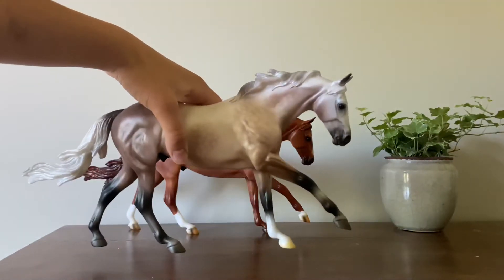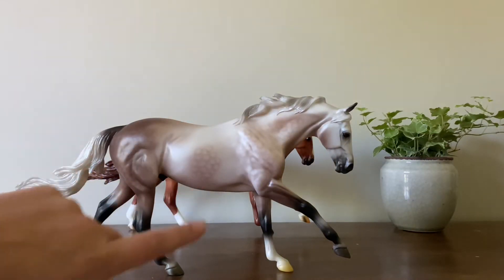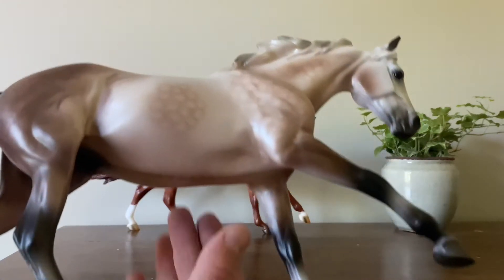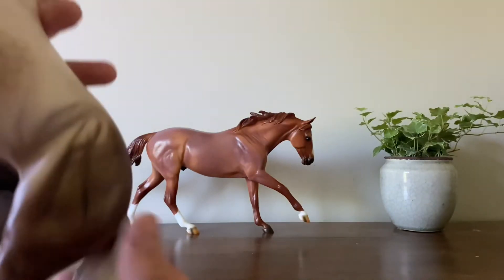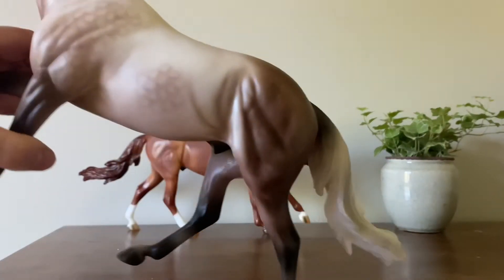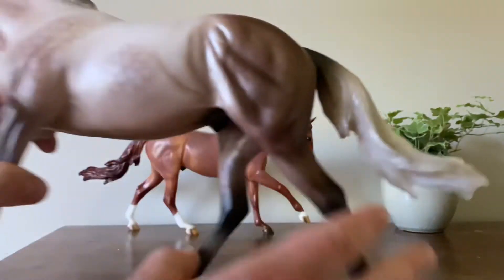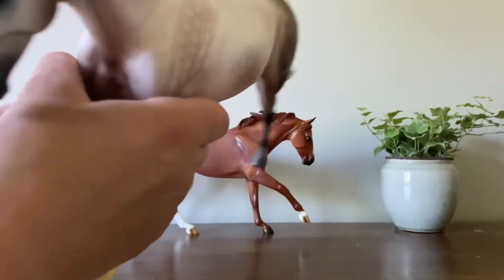I know a lot of people did not like him because of this fish scaly kind of dappling that's going on, which — I mean, it is fish scaly, it's kind of just a blob right there, and on this side too. So he does have quite fish scaly dapples, but honestly I don't really mind that too much, as I just really like dapples in general.